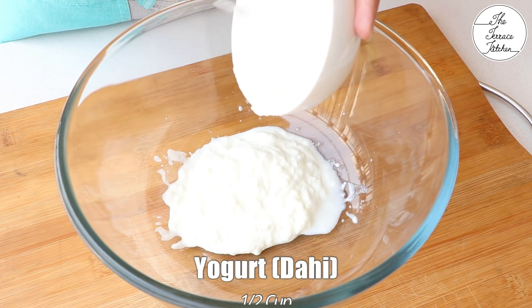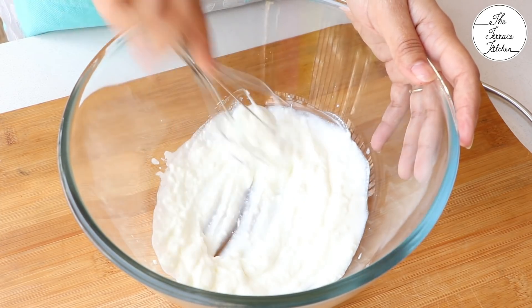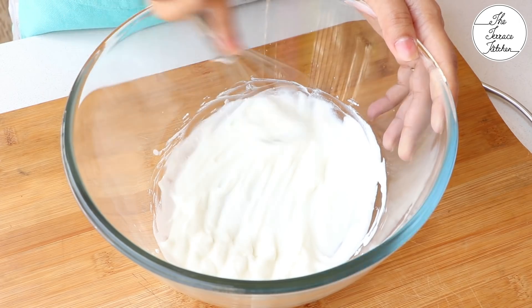Now, in a bowl take half cup yogurt — plain curd or dahi. It's not sweetened and does not have anything else.